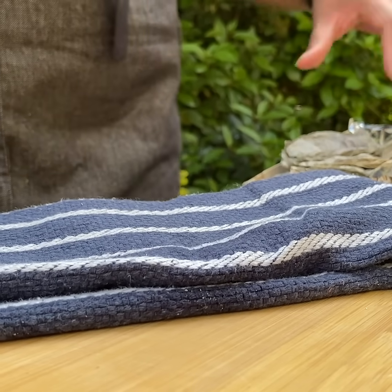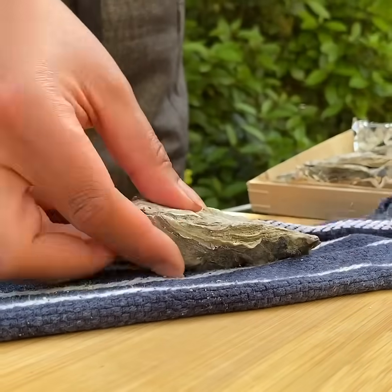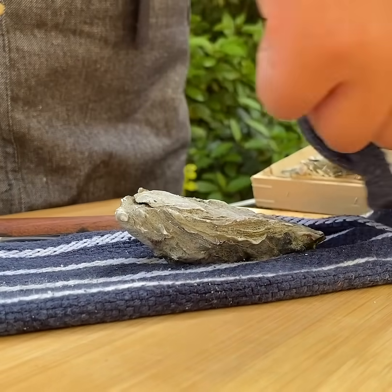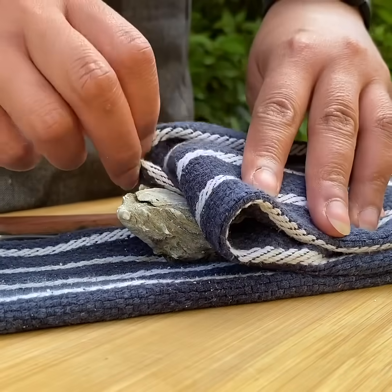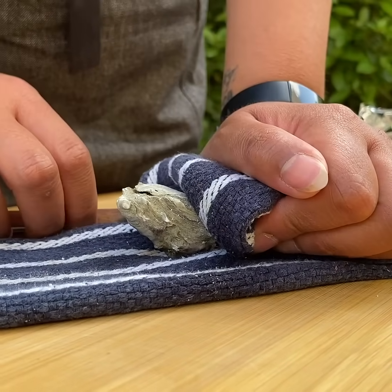Okay, so now we can get down with the shucking. Grab your oyster out of the box and put it in the middle of your tea towel, then with your loose end of your tea towel just fold it over the top — that will protect your hand — and then with your free hand just put a bit of pressure on the oyster to keep it steady.